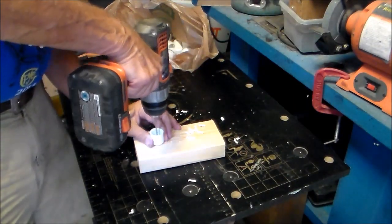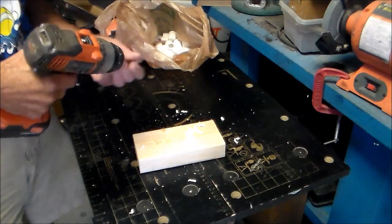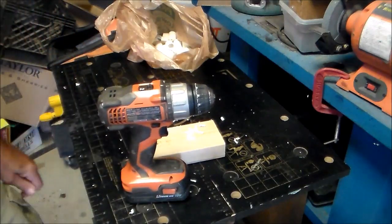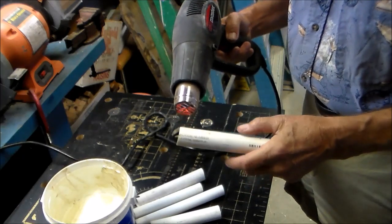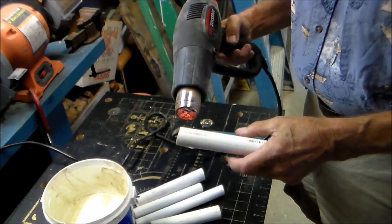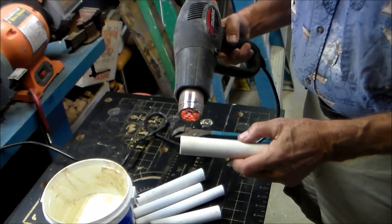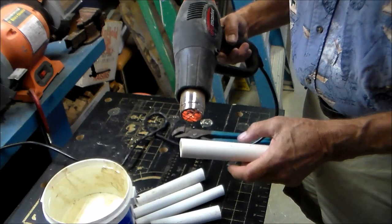I'm using a 3/16 inch drill bit for these holes. This is all experimental but it seems to be the right size. Another alternative to the caps for these end pipes is heating the end of the pipe and crimping it to change the opening size.